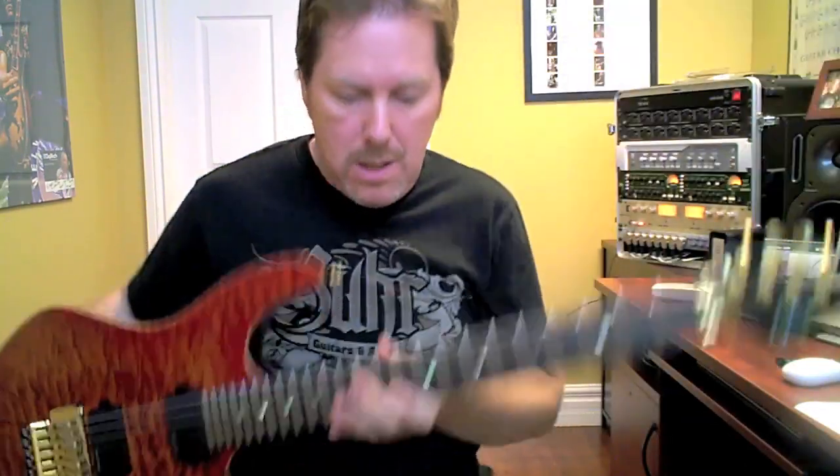Good morning. I have my Sur t-shirt, my Sur guitar, lovely, and we're ready to begin.